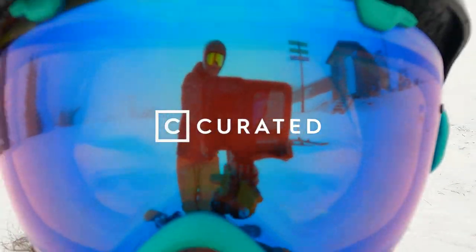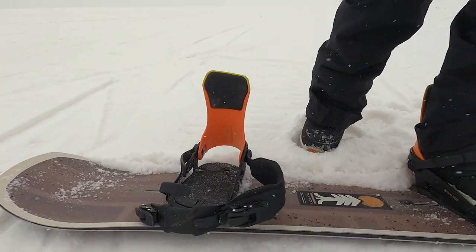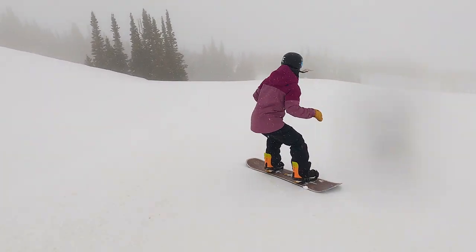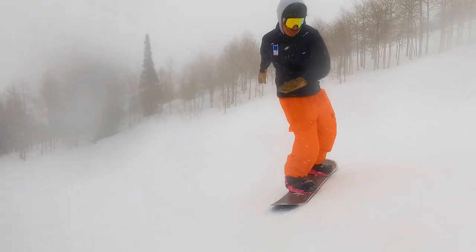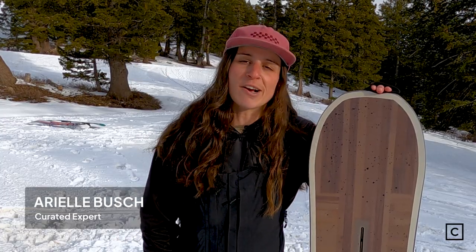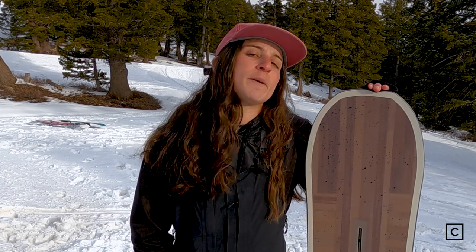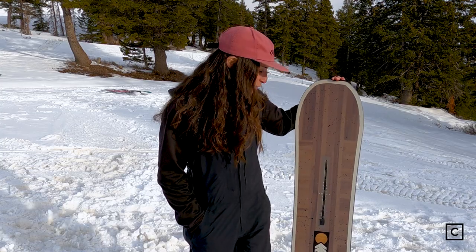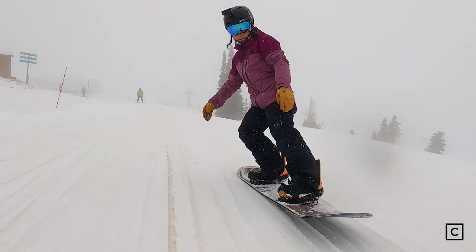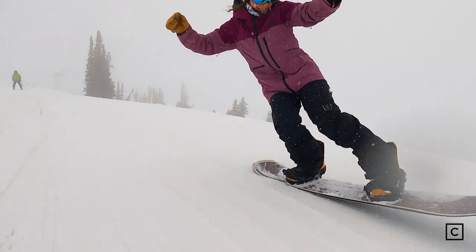Burton Cartographer 144. Hey everyone, I'm Arielle, snowboard expert at Curated.com. I've helped over hundreds of people find the perfect gear for their next adventure, and today I got to ride the Burton Cartographer in a 144 at the beautiful Powder Mountain Resort in Utah.